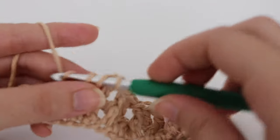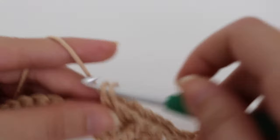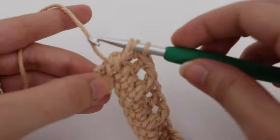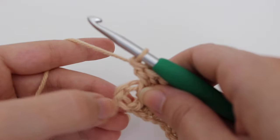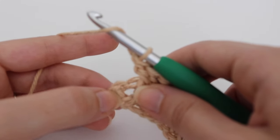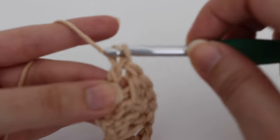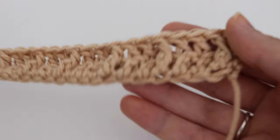Continue making your waffle stitch dishcloth for row 2. Coming up on the end of my row — for this last stitch I'm going to do a front post double crochet. Then to end your row, you're going to find that chain 2 that you skipped from the beginning and make a double crochet in the top of that stitch — count up 1 and 2 and make a double crochet. You can kind of see that little waffle stitch definition forming here.